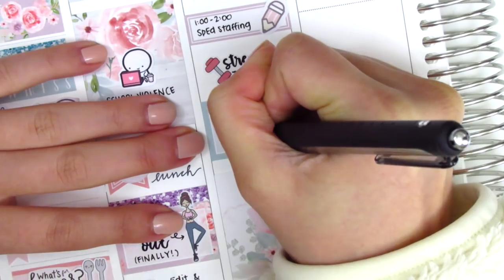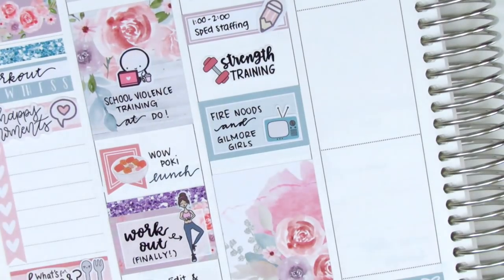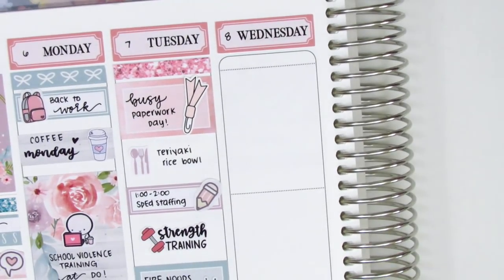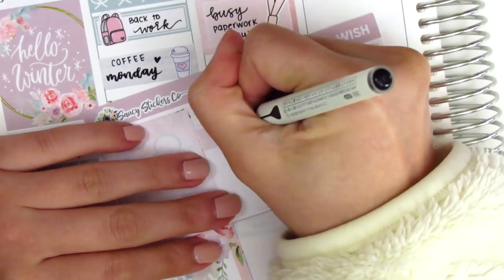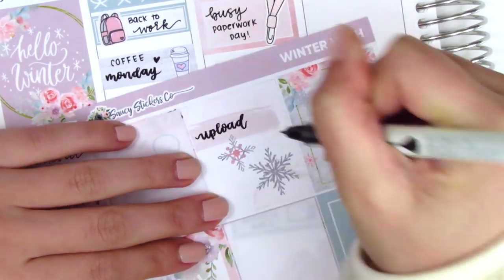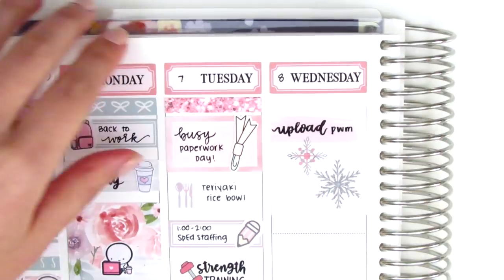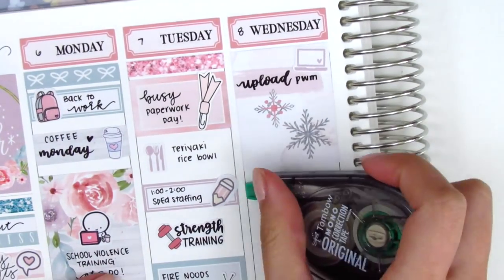In the last few months, my boyfriend has been going out on Tuesday evenings to work out with some friends, so it's been really nice having some me time during those nights. Then for Wednesday, I first put down a full box at the top, but I wanted to write that I uploaded a plan with me. The laptop sticker, I believe, came in the kit.